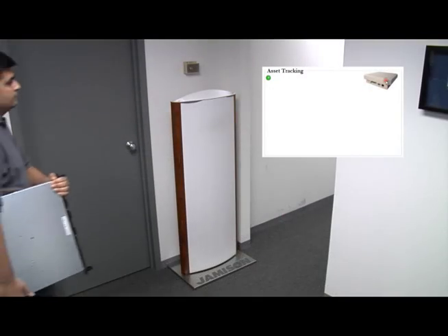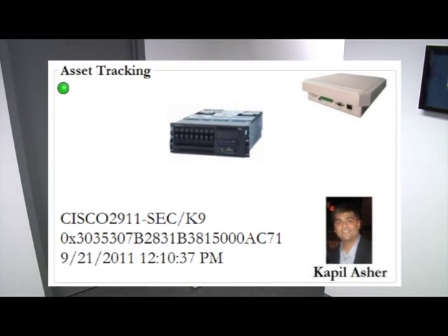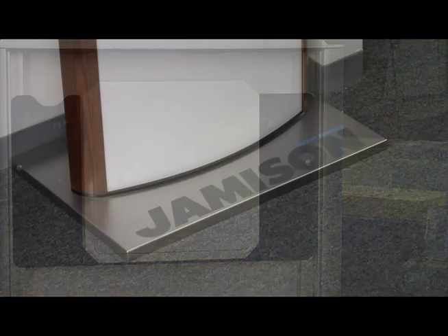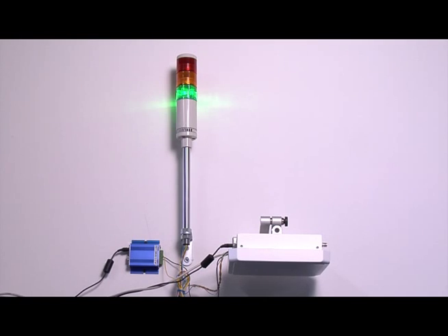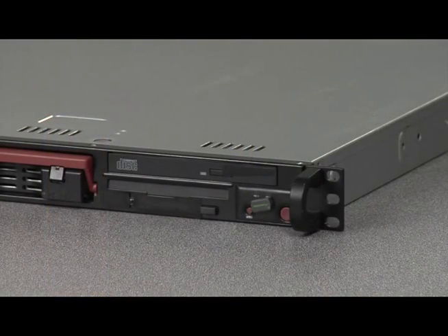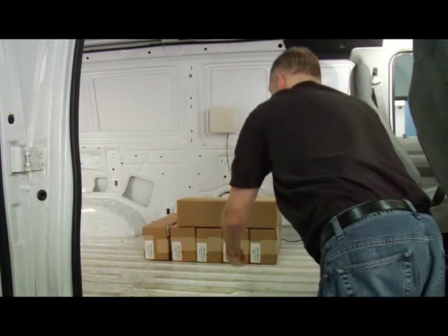As the server is carried out of the office, a ThingMagic Astro reader identifies both the employee and the server. The identification and location data is passed on to our application. In this example, the Astro is mounted inside a pedestal portal from Jamison RFID. The reader could just as easily be ceiling mounted, mounted on the wall, or in a different type of enclosure. The server is then placed in a work van, along with other boxed assets, and delivered to another company location.